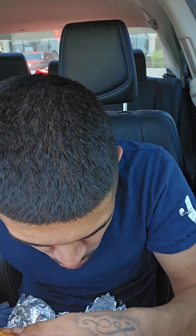That brisket is also very chewy y'all. Let me try this piece — let's put some barbecue sauce on it. Brisket is extremely chewy. I know for a fact that's not how it's supposed to be.